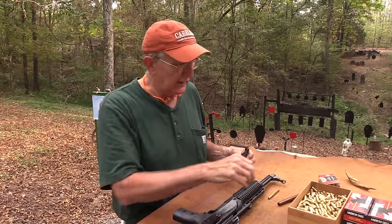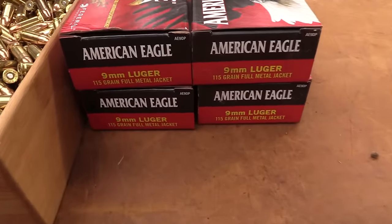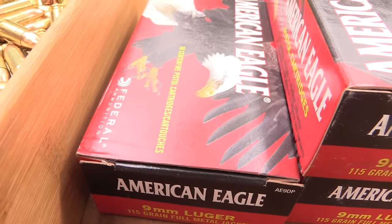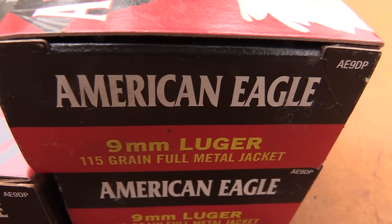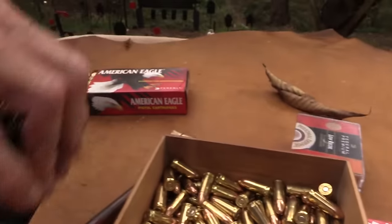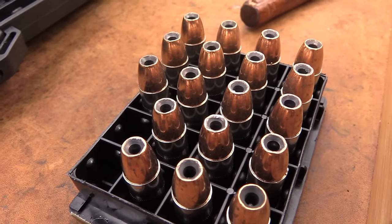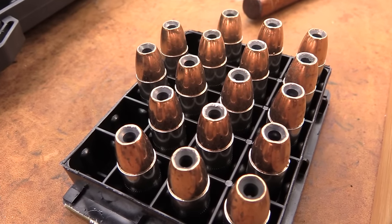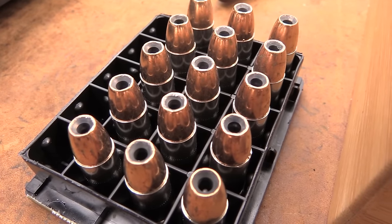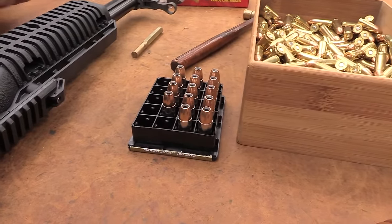We'll shoot it a couple more times. I've shot 115 grain ammo — we appreciate our sponsorship from Federal — and it's done just fine with that. Let me load a little bit. I have some hollow points here — Federal Hydroshok. Let's see if it'll feed a hollow point. There's different variations of the gun — what's hanging on it — you can get lights and different rails, a forward grip. I've seen different models when I ordered this from Bud's; they have some with lights and forward handles. And of course they come in 380, 40, 45, as well as 9mm.